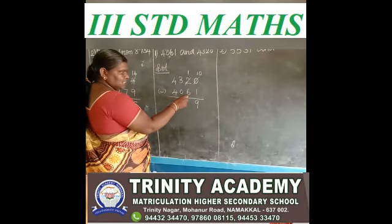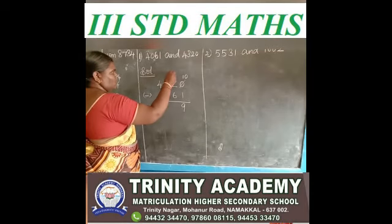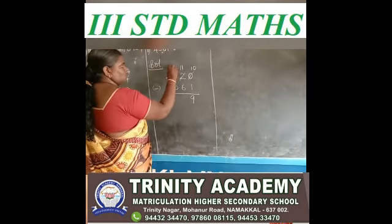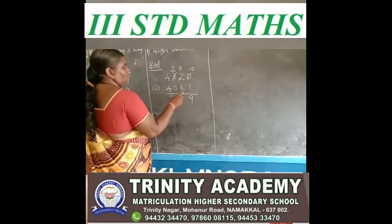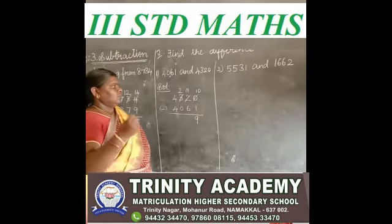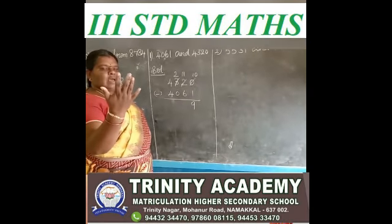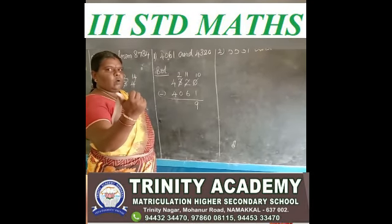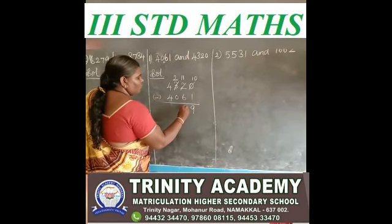Next, 1 minus 6 — 1 is a small number, 6 is a big number, so you borrow. 11 here. You gave 1 to tens place. In hundreds place, 2 only have now. You say after 6 up to 11: 6 after 7, 8, 9, 10, 11 — how many fingers? 1, 2, 3, 4, 5. So the answer is 5.